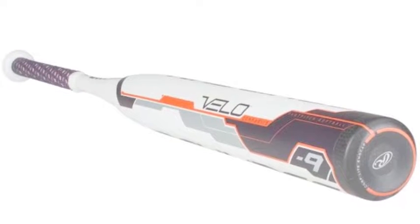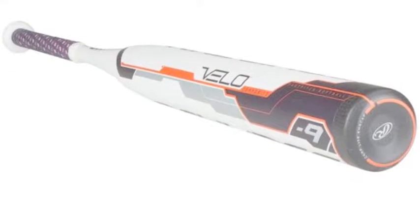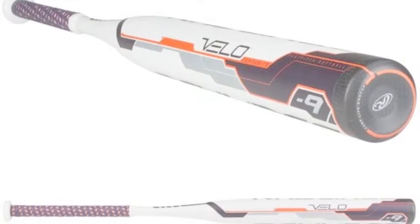The Rawlings Velo FP8V9 Fast Pitch Softball Bat, minus 9, is a top-of-the-line bat.